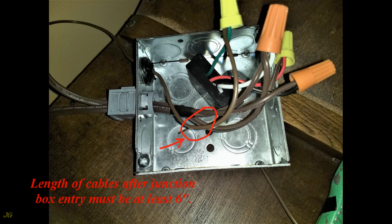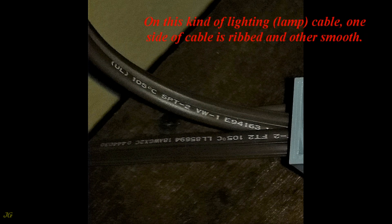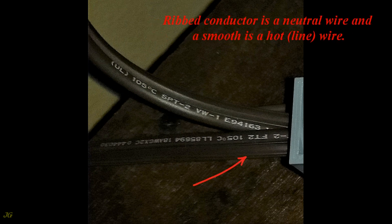The length of cables after junction box entry must be at least 6 inches. To avoid mistakes, mark the feeder cable from the plug. It is very important to know which cable conductor is neutral or hot. On this kind of lighting lamp cable, one side of the cable is ribbed and the other is smooth. The ribbed conductor is the neutral wire and the smooth is the hot line wire.